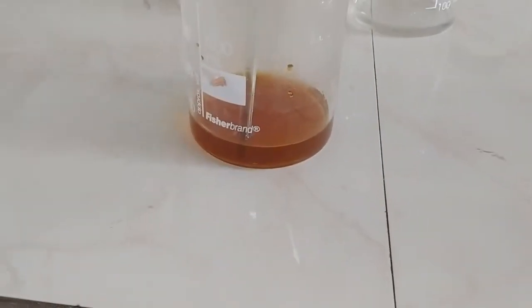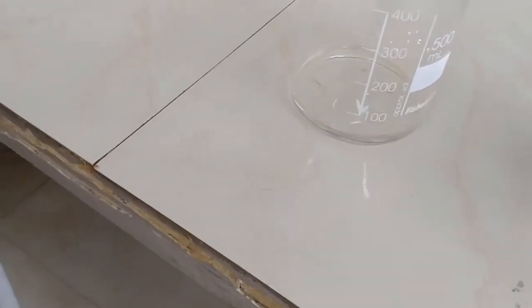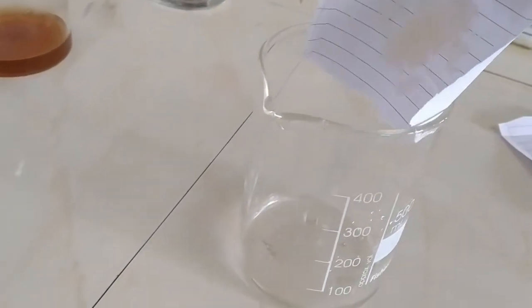This is the reaction mixture after heating. We observe that the color of the solution becomes dark. Now we dissolve 4 grams of ammonium sulfate in a separate beaker in a minimum quantity of water.